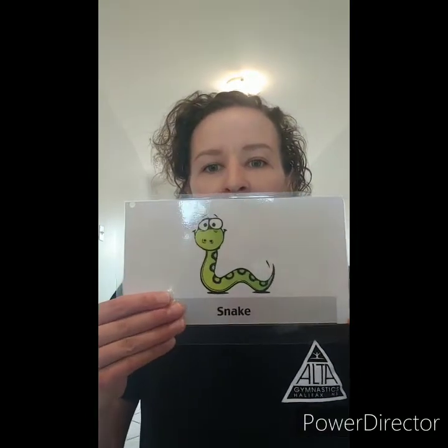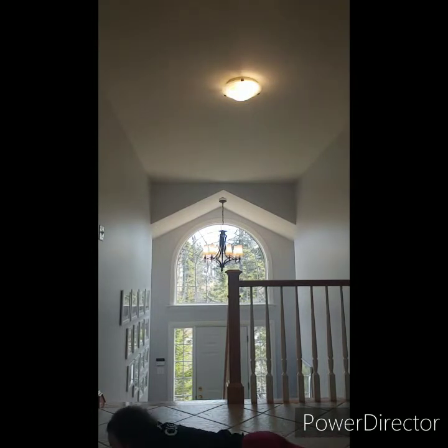Good job at home. Our next creature is something that slides along the ground, and it doesn't have any arms or legs. Can you guess what it is? That's right — it's a snake. We're going to wriggle and jiggle and slither across the floor like a snake. And when you're doing this, you're pretty much helping mom and dad at home to clean the floor. Wiggling all around, polishing up the floor!